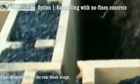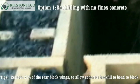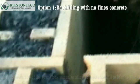Remove 25% of the rear block wings to allow the concrete backfill to bond and key into the rear of the blocks.